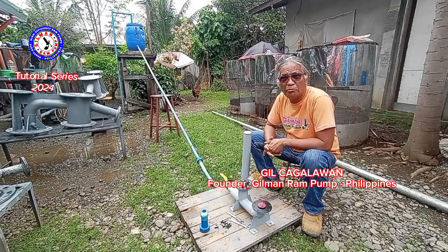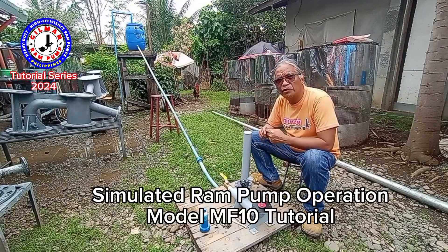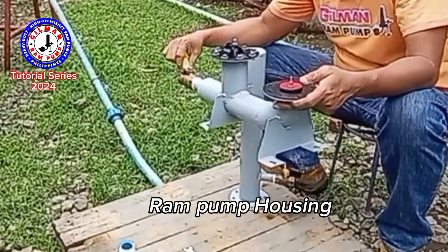Hi, good morning. My name is Hill Kagalawan. Today I will make a simulated operation of a hydraulic pump model MF10. I have here the housing of the model MF10.